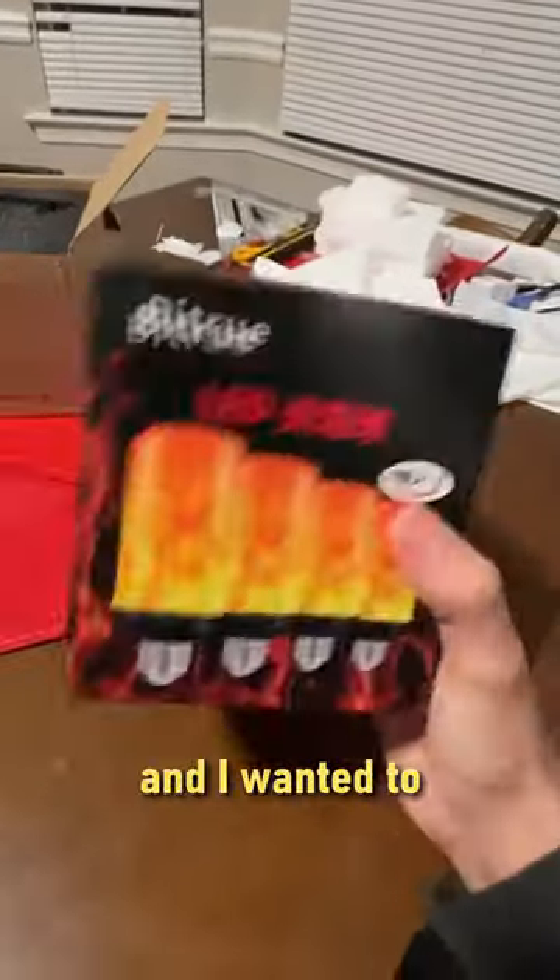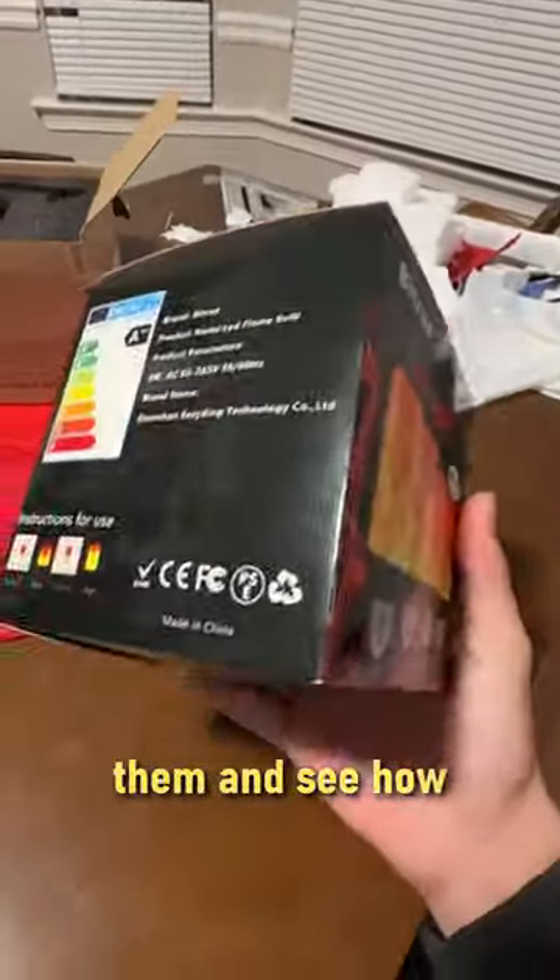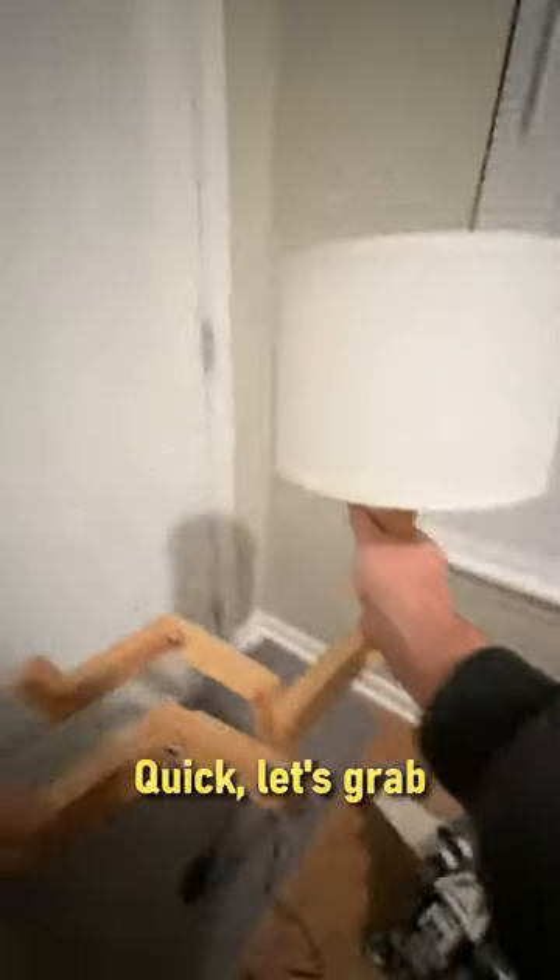I saw these flame bulbs on Amazon and I wanted to test them out and do a shot with them, see how good they were. Quick, let's grab a little lamp here and see how nice they look plugging in.